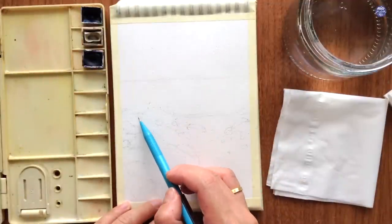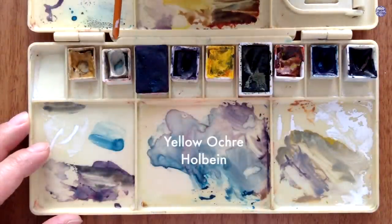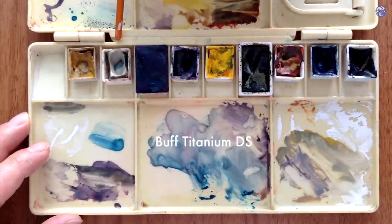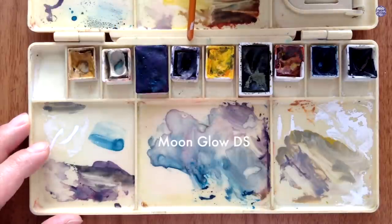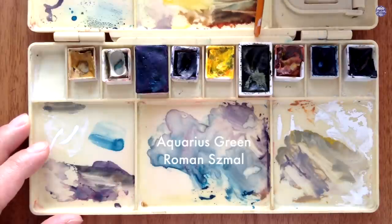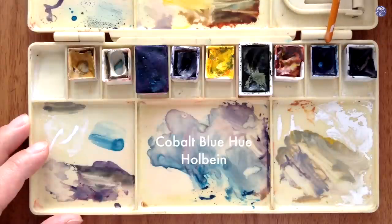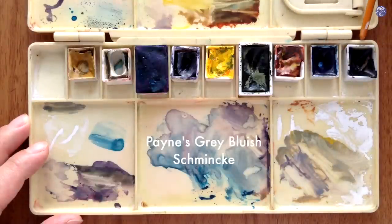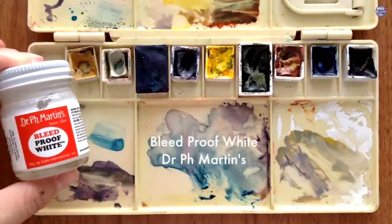So that's it for the sketch. Next I'm going to go over the colors I'll be using. Firstly, Yellow Ochre by Holbein, Buff Titanium by Daniel Smith, Dejure Blue by White Knights, Moonglow by Daniel Smith, Azo Yellow by Emgram, Aquarius Green by Roman Schmal, Quinacridone Sienna by Daniel Smith, Cobalt Blue Hue by Holbein, Payne's Grey Bluish by Schmincke, and lastly Bleed Proof White by Dr. PH Martins.